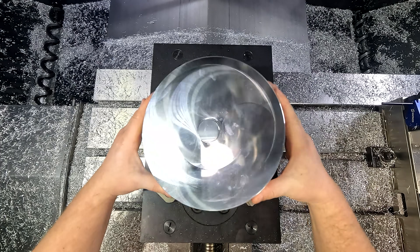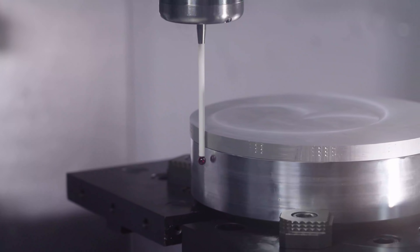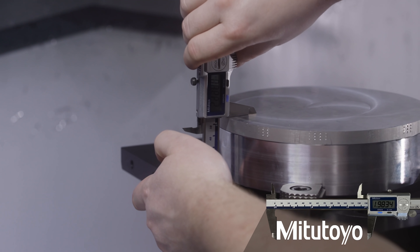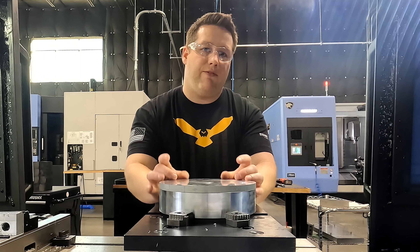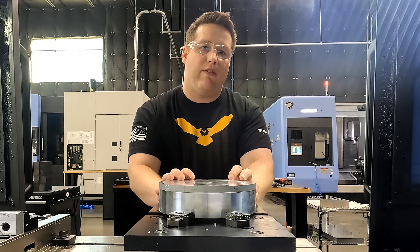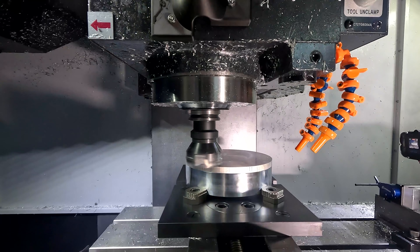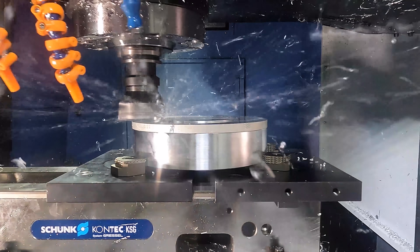Now that the first op is complete, I've flipped the part and I've re-probed in order to run the second operation. For this side, we're going to rough the profile and we're going to machine four counterbore holes so we can mount this fixture directly to the table on the five axis. Now we're only going to rough the surfaces that are going to touch the part because I don't want to finish them on this machine — I want to finish them on the five axis.